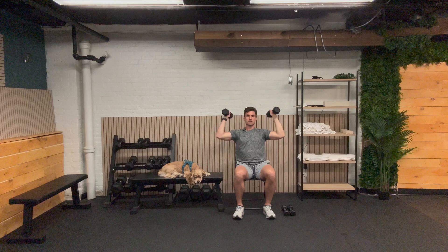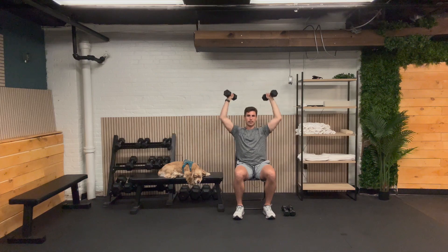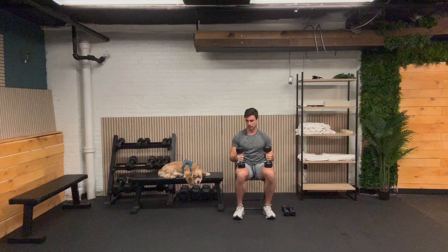One, two, three, four, five, six, seven, eight, nine, and ten. Fantastic job.